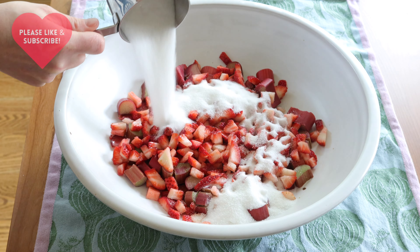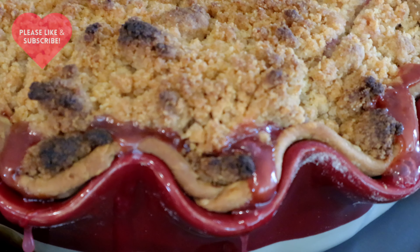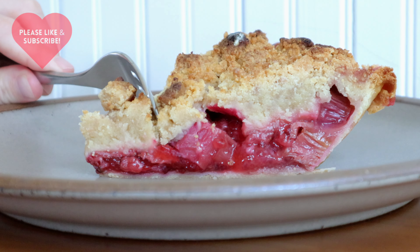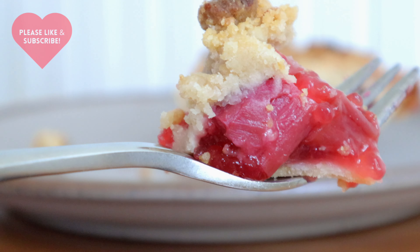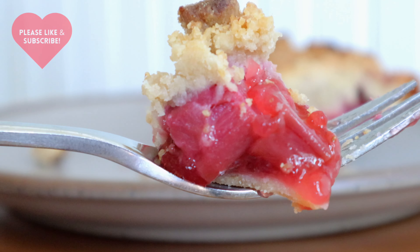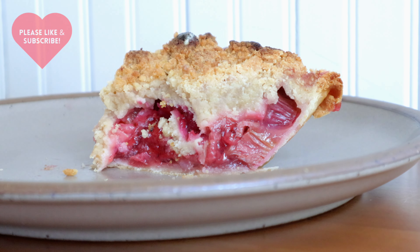Today's cooking extravaganza involves fresh strawberries and rhubarb from my family's garden. I am baking a strawberry rhubarb pie with a double crumb topping, and if this double crumb topping is too excessive for you, you can cut the measurements in half. The recipe is below in the description and it is out of Miss American Pie, a cookbook by